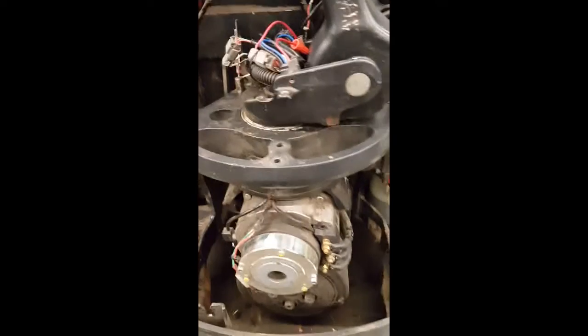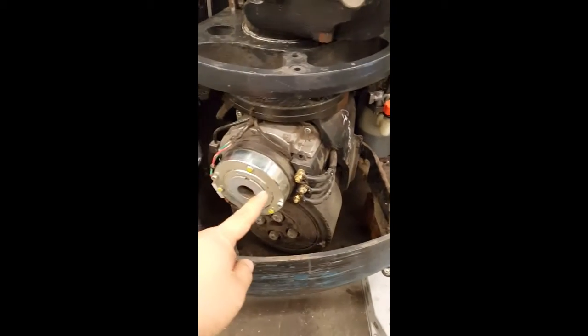I'm going to show you how to open to check the drive motor. First of all, there's three wires.